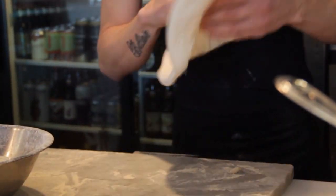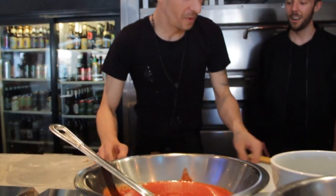As you can see, fermenting our dough for 48 hours makes it very, very soft and light — it stretches easily.